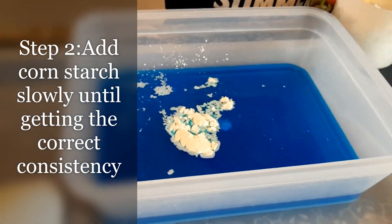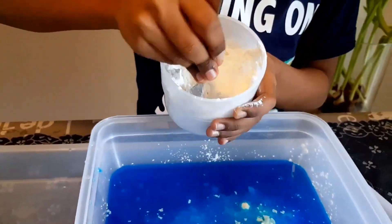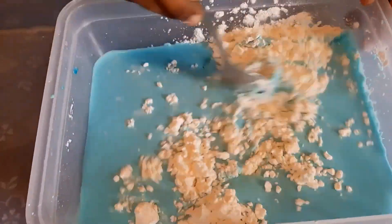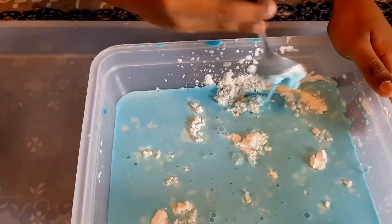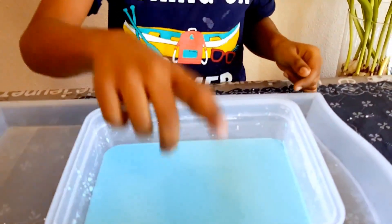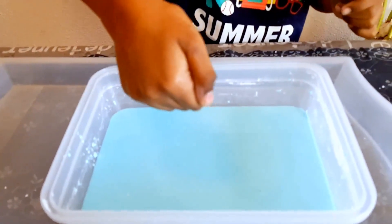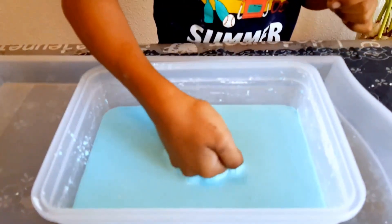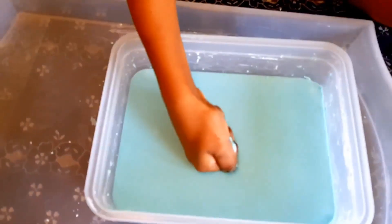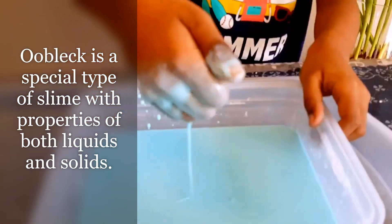I'll add some water. I can't wait! It's good. My hand is stuck!